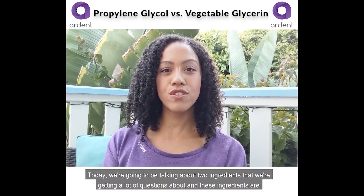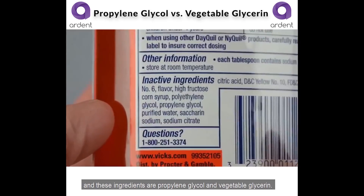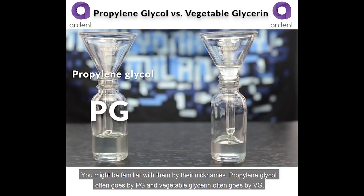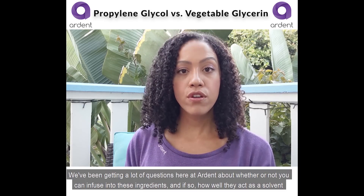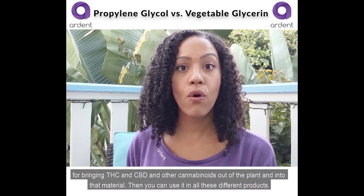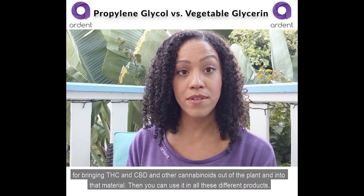Today we're talking about two ingredients we're getting a lot of questions about: propylene glycol, often called PG, and vegetable glycerin, often called VG. We've been getting a lot of questions here at Ardent about whether you can infuse into these ingredients and how well they act as a solvent for bringing THC, CBD, and other cannabinoids out of the plant and into that material.